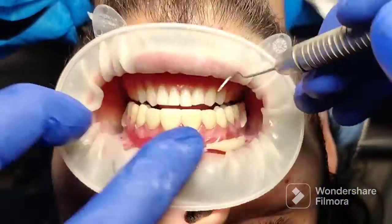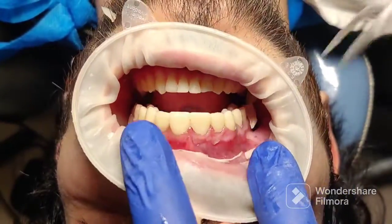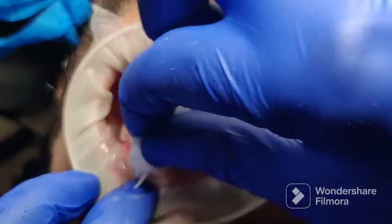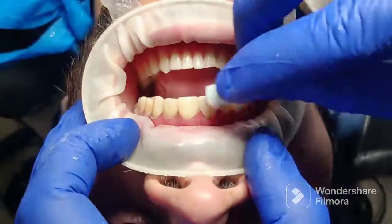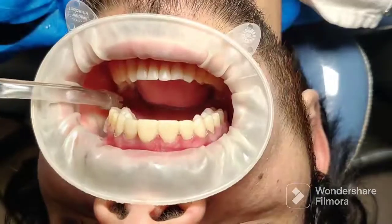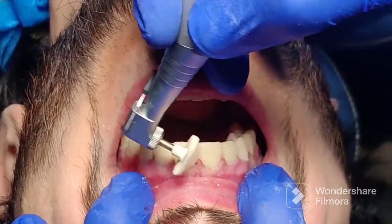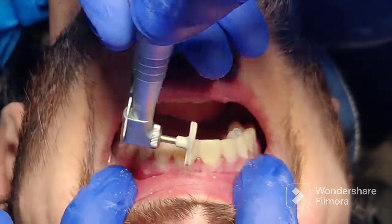After that, try to remove all the excess, and then with a wet gauze you want to remove the oxygen inhibition layer which is sitting on top of these resin veneers. If you don't remove this inhibition layer properly, you are going to see that these veneers will discolor very quickly — within a day or two.